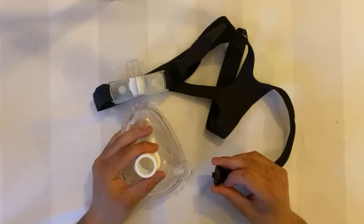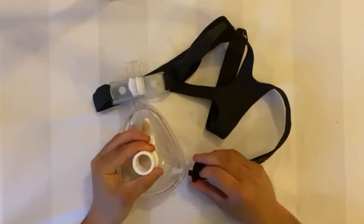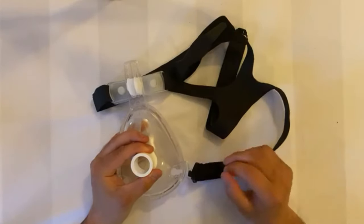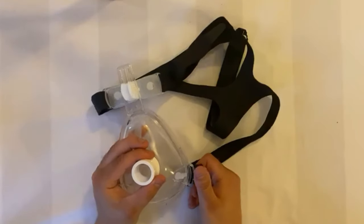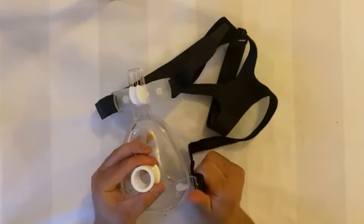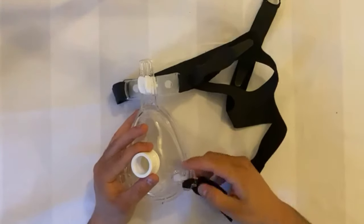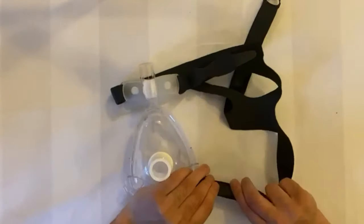To attach the headgear to the bottom of the mask, place the clip to the angle shown and push down on the top to lock it into place — you should hear a small click when attached. To remove, simply bring the clip to the same angle it was attached, place your thumb on top, and turn towards yourself in a key-like fashion. If a clip is ever lost, simply pull the strapping through the loop on the mask and use the velcro tab to stick it back down.